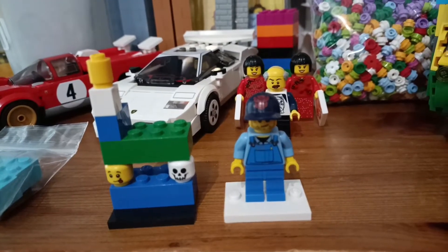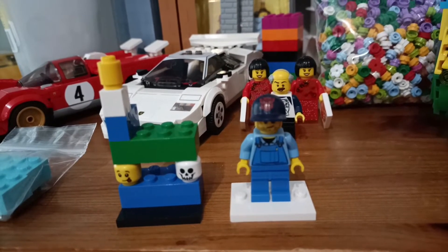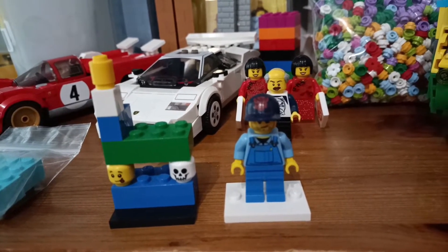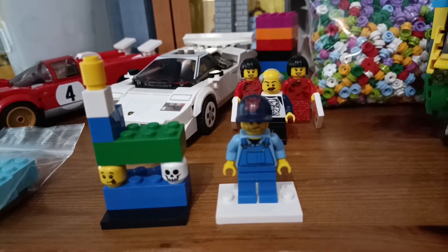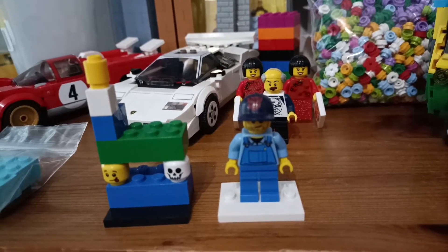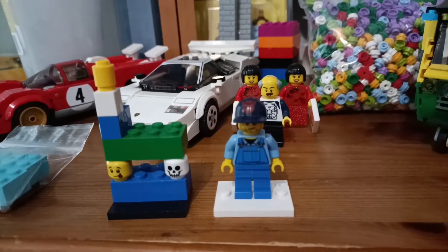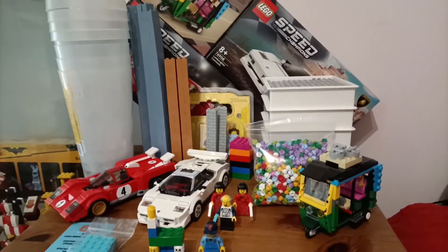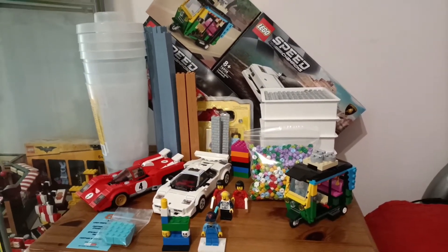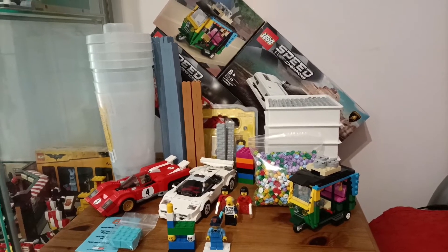Welcome back to the channel guys. I've had a bit of a break - not a break as such, but I've been working on some mocks so I haven't done a video recently. But I did have a weekend away and I managed to get myself to a Lego store and I bought a few items.